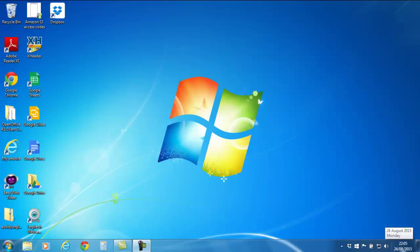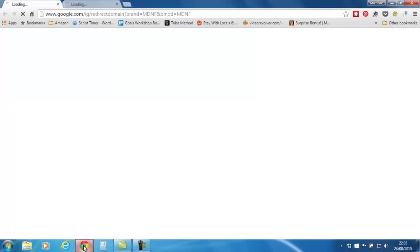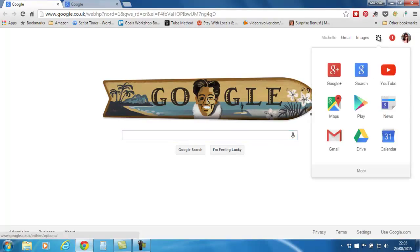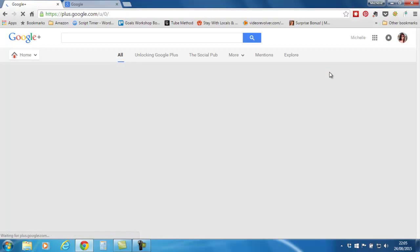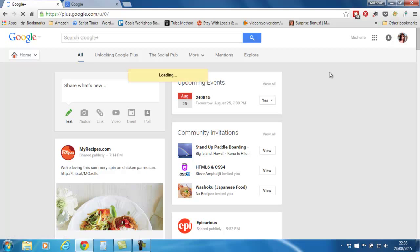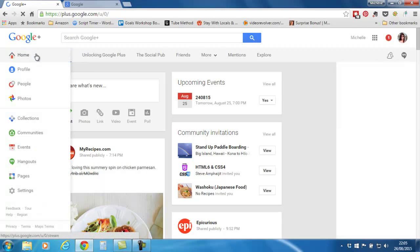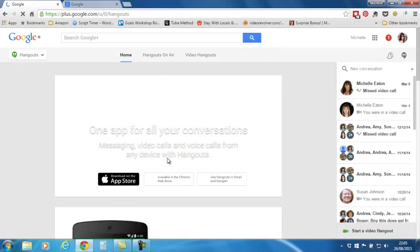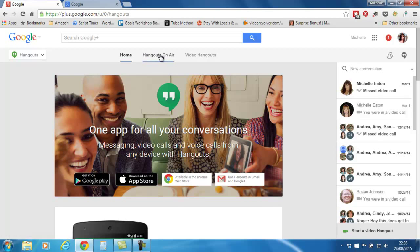Hey, let's get started. I'm going to show you how I use my Logitech Webcam C920. I'm going to open Google Chrome and come over to Google Plus, then navigate down to Hangouts.